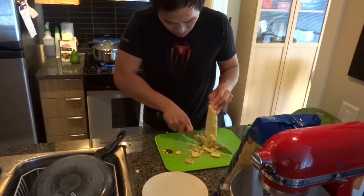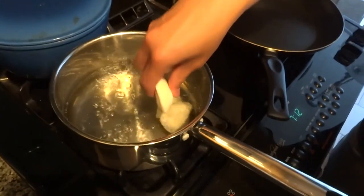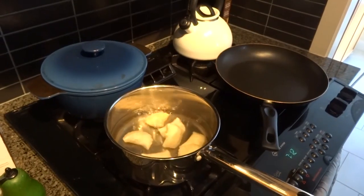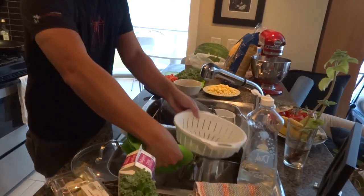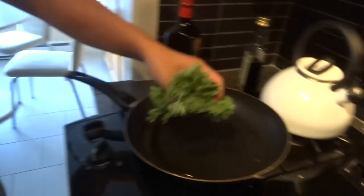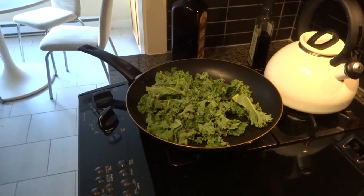We put the eggs in with the ingredients and let's cook for a little while. We're going to cook a little piece of cheese.